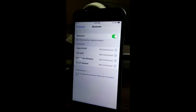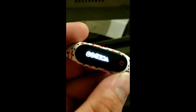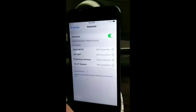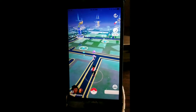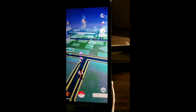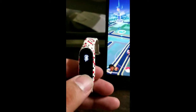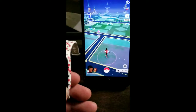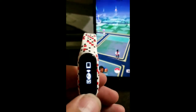Today I'm gonna show you and review the Gotcha. It's like a Pokémon GO Plus for Pokémon GO, and it is a better version of it. All you have to do is have it synced up to your phone via Bluetooth, make sure it's on, and it does auto-catch — it spins, catches your Pokémon and everything. Right now it shows that it is synced.